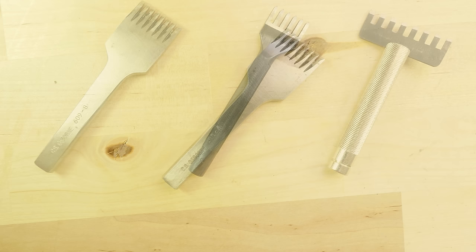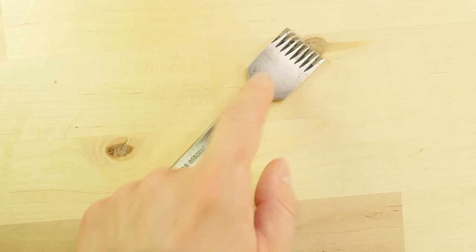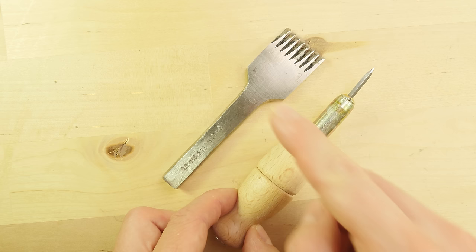The first tool we're going to take a look at is the pricking iron. This tool is used exclusively in order to mark the stitches into your leather. Then you use an awl in order to pierce the stitches, then you can stitch the leather together. So this tool only marks the stitches, then we pierce them with the awl. By using an awl, we can regulate the depth to which we pierce our leather, which is the most accurate and quality method that you can use in order to stitch your leather.